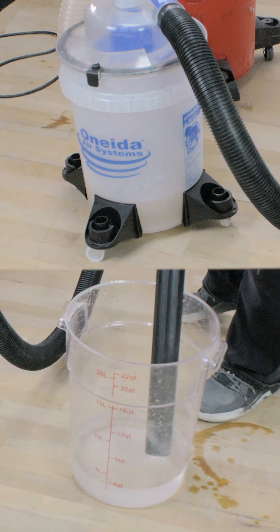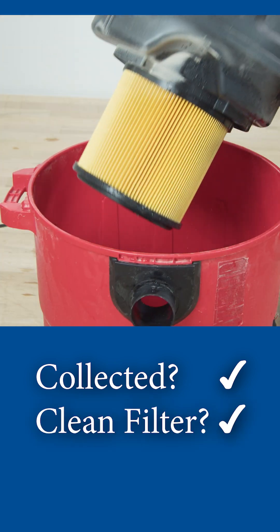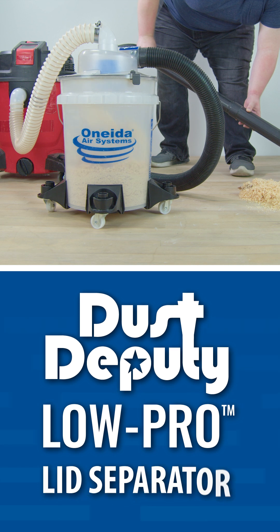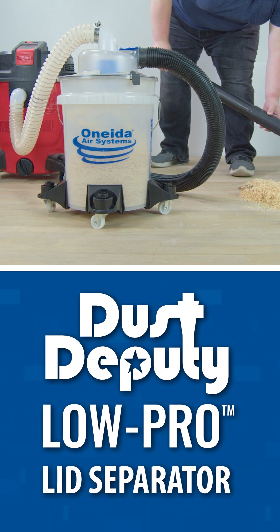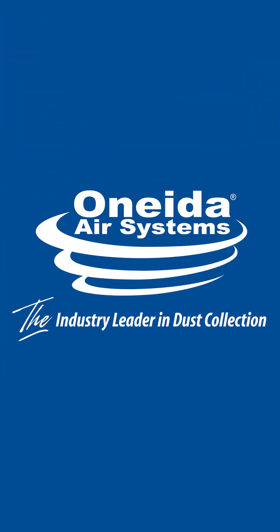Can it even separate water? Indeed it does. Stay tuned for even more separation tests with the USA-made Dust Deputy Low Pro Lid Separator from Oneida Air Systems, the industry leader in dust collection.